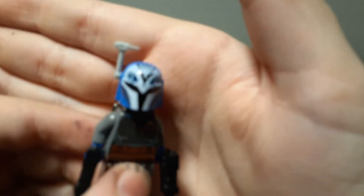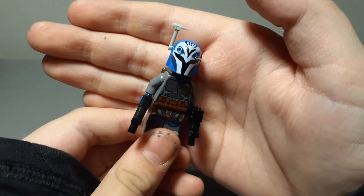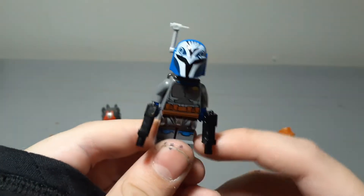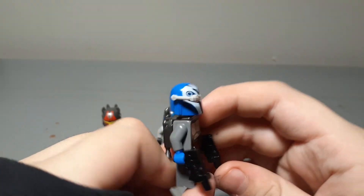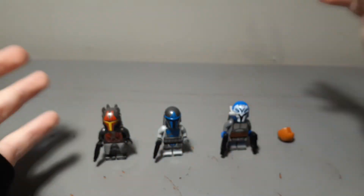Let's start with Bo-Katan right here. What I did was take a Clone Army Customs rangefinder — it's like an accurate-looking version of the rangefinder, and it's also shorter, which makes it look better. Yes, it can actually go down. I feel like it winds up a lot better. That's it for Bo-Katan; there wasn't much I could do.